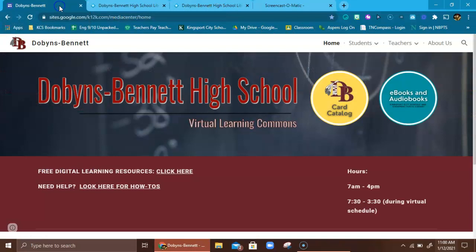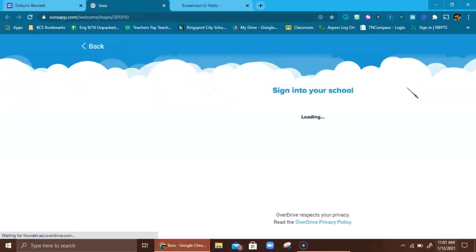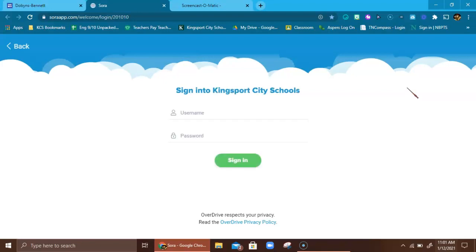Another great option — and I really want to spend a little time here — is one that works even when we're back in school. Once we're back, you'll be able to walk down to the library and check out a book, so you won't need to reserve one. But you may really enjoy this ebook option — an electronic book. If you check out a book this way, it will download straight to your Chromebook or whatever device you're using.